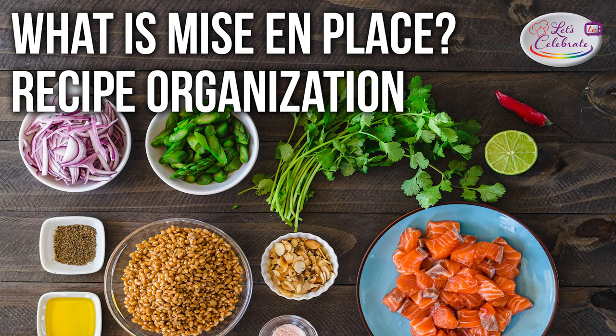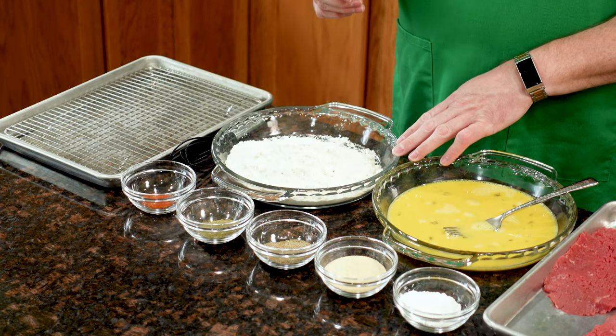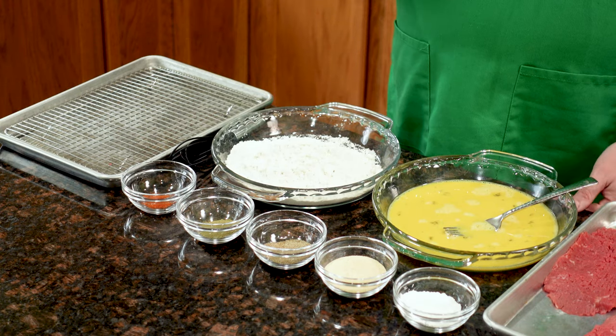Today, on Let's Celebrate TV Basic Skills Day, we're going to explain mise en place — everything in its place.